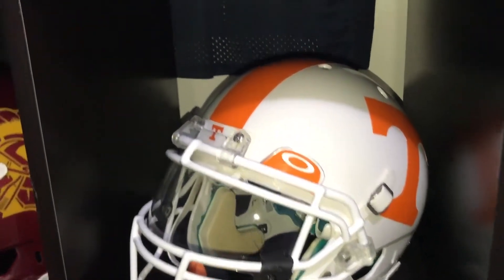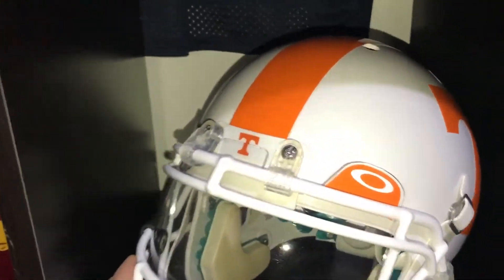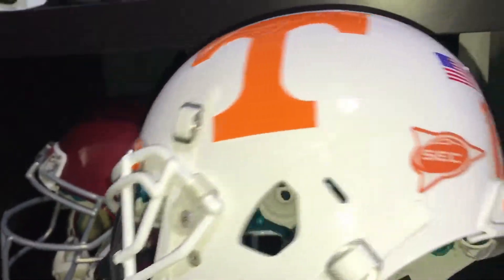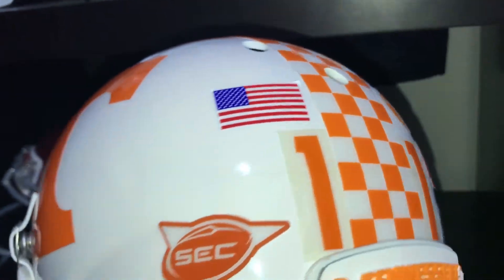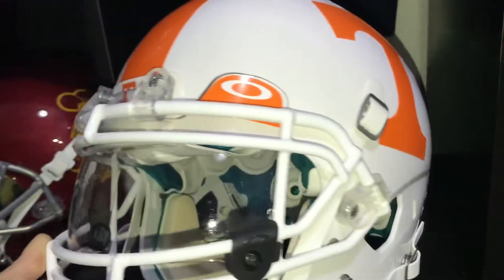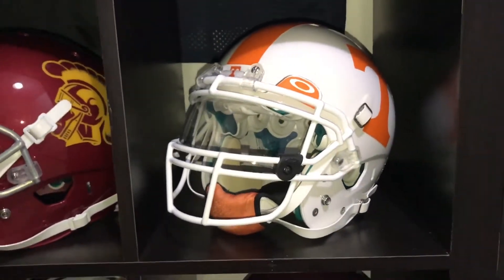Tennessee Vols — the standard gloss white on orange. And an Oakley clear mask. Got the raised bumper on Tennessee, on the Vols here. Checkered stripe. Good one there.